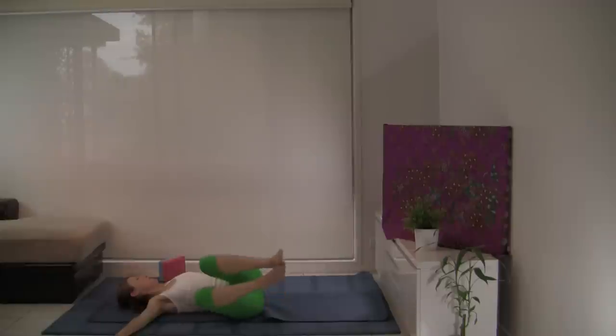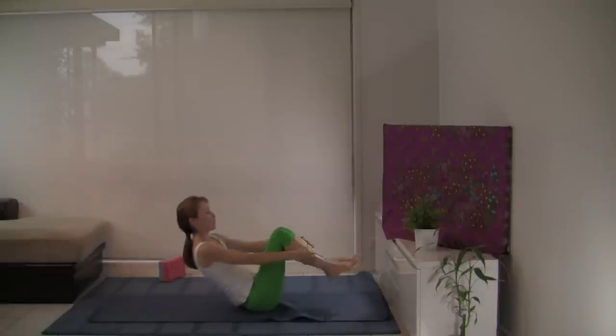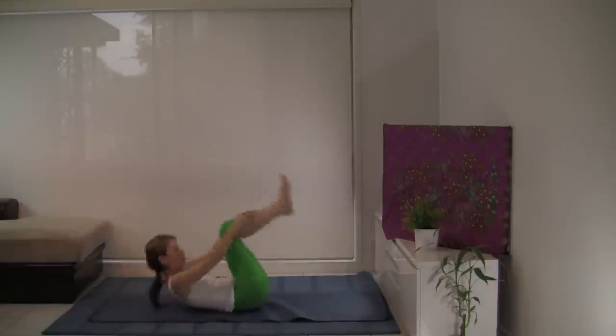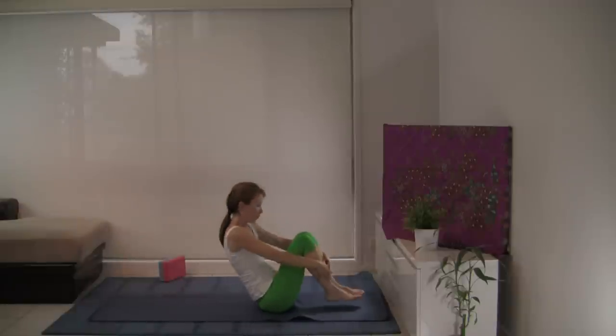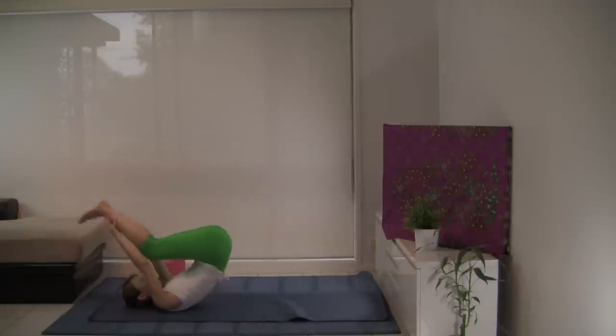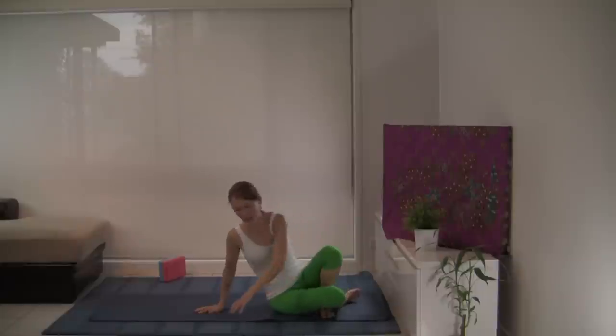With the next inhalation, let's bring the knees and head to centre. Taking hold of the knees, let's rock forwards and backwards — massage your back. Let's come up to a seated position and directly onto hands and knees.